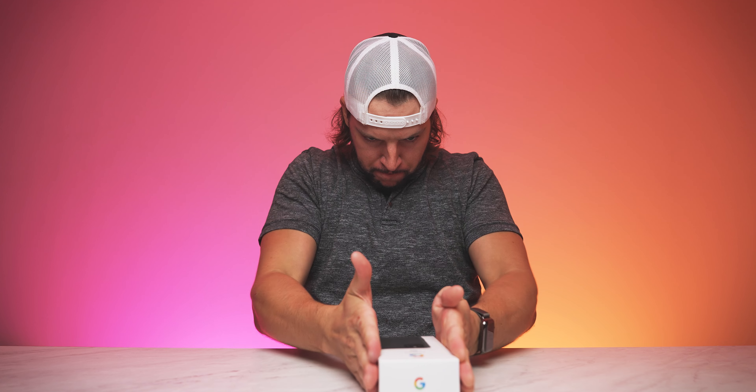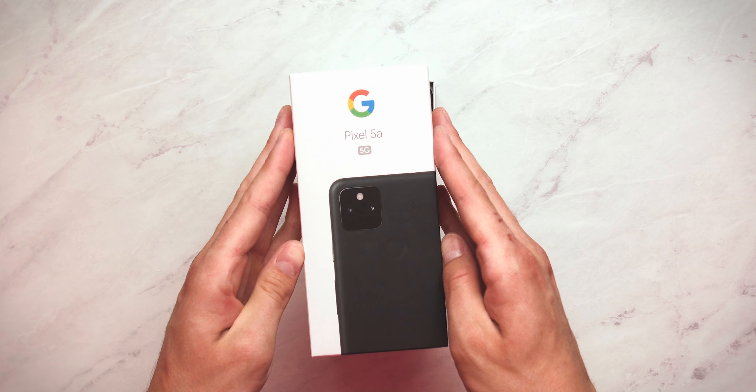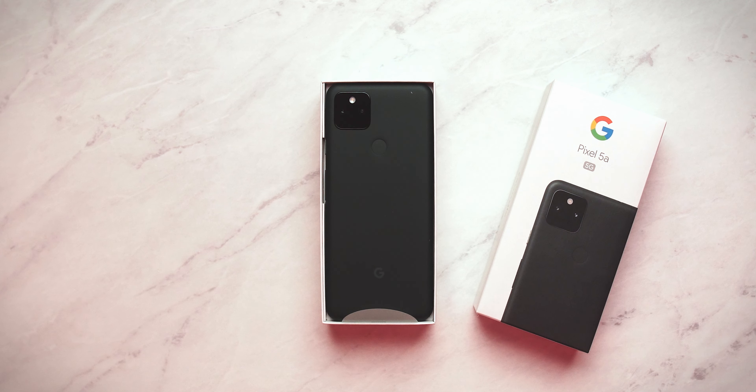What's up, YouTube? It's your boy, BMAC. And if this is your first time here to this channel, welcome. Thanks for stopping by. Make sure you smash that subscribe button with all notifications turned on so that you never miss another video on this channel. And if you've been here before or if you're already subscribed, welcome back.